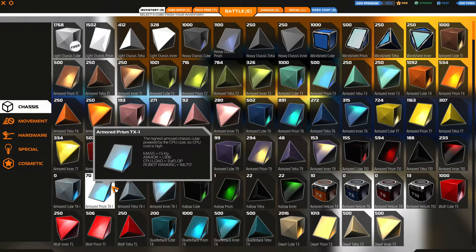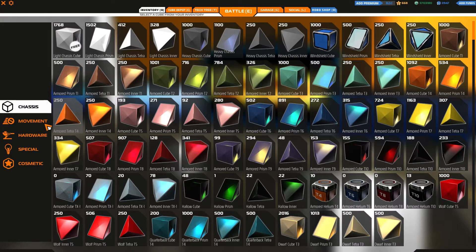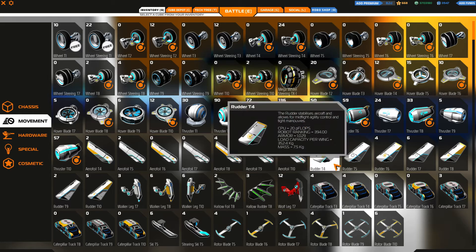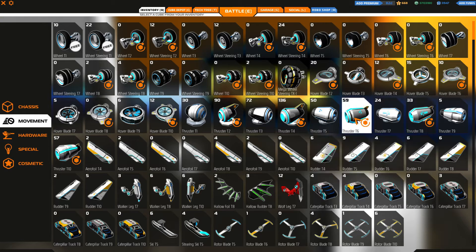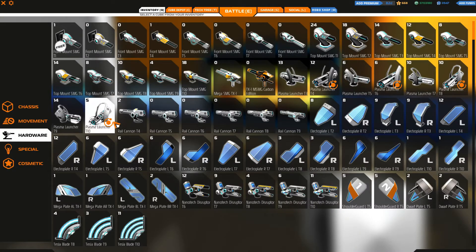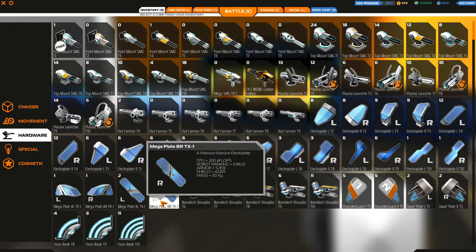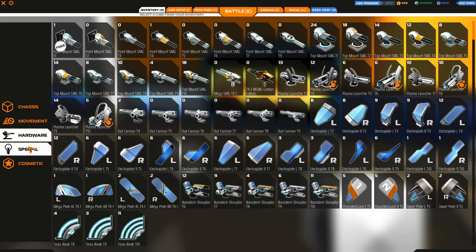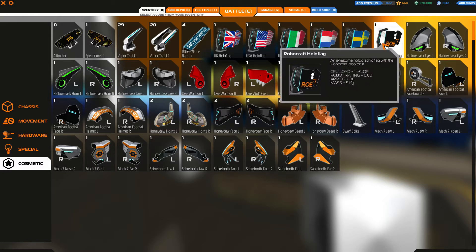You're going to need TX-1 Prisms, 20 TX-1 Tetras, 5 Inners, and 2 T10 Helium. Then you're going to need a Tier 4 Rudder. For thrusters: 7 T10s, 2 T8s, 2 T6s, and 2 T4s. I don't have any of the special cosmetic stuff on the guide build, but on mine I do have 2 vapor trails and a Rivercraft holoflag — because, you know, why not.